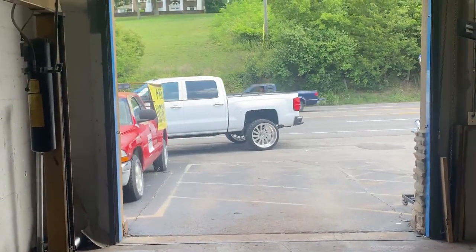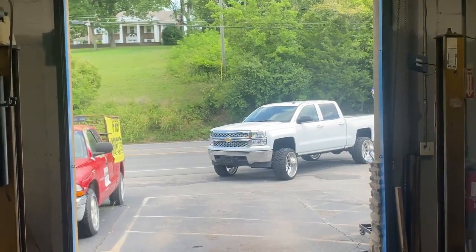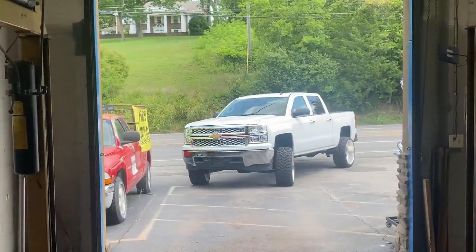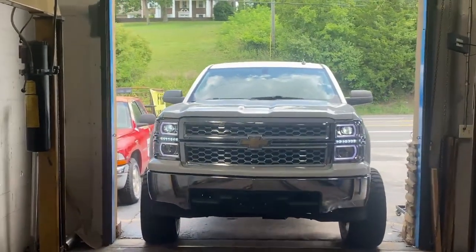We got you guys this beautiful Chevy Silverado coming in — 5.3 liter. We're going to do straight pipe duals with 4-inch tips, wide pipe setup. You guys can hear it before — it's nice and quiet.